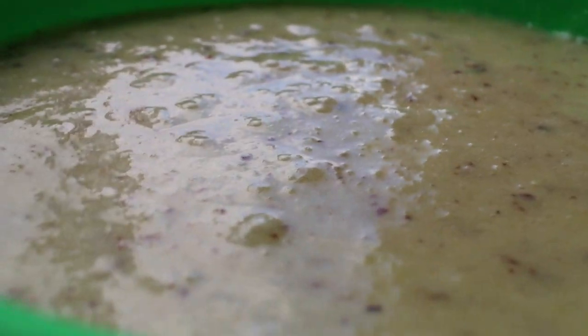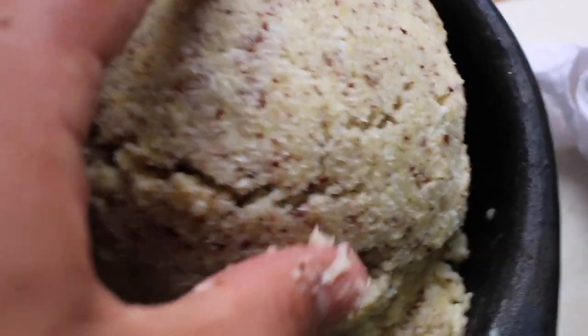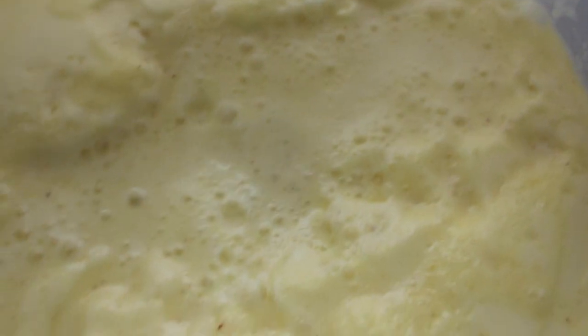Look at how slow this is. Here are the leftovers from straining the coconut. We're going to save these for later because we do enjoy eating these coconut scraps in this house. Here is the finished product.